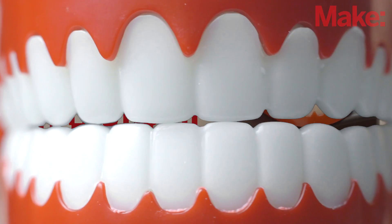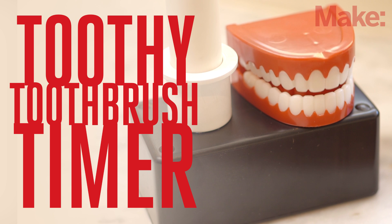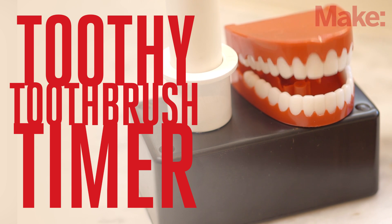Hi, I'm Laura, assistant editor at Make. Let's be honest, we could all use a little help maintaining better teeth brushing habits. Experts recommend that you brush for two minutes, twice a day, but most people don't even come close to that, kids or adults. The Toothy toothbrush timer by Steve Hofer will help you get those recommended 120 seconds each time you brush.